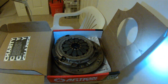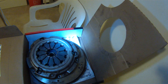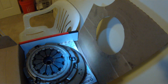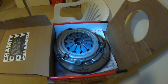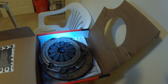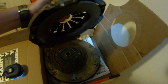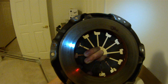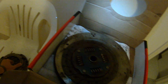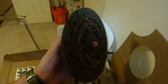The mechanic was gracious enough to give me back my old clutch. I actually cleaned it because there was a bunch of clutch dust — I don't want to breathe it in, it's bad for my health. So here is the old pressure plate, and this is the old friction disc.